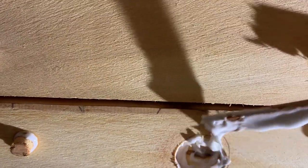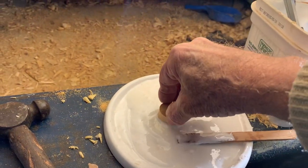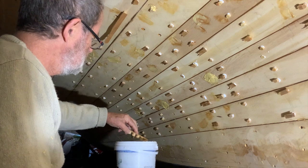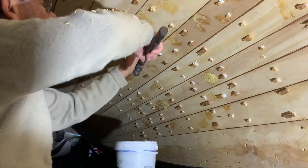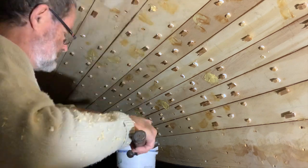Boat builders vary on how they glue plugs in. Some use shellac and some use varnish on the basis that they'll be easier to remove, and I certainly use varnish when the surface is to be varnished. But on painted surfaces I use the same epoxy with microspheres mix that I used for gravos for the same reason — it's strong enough but easy to sand.